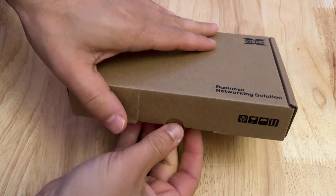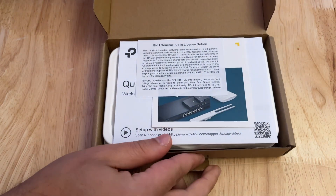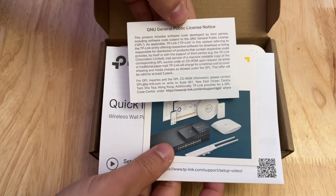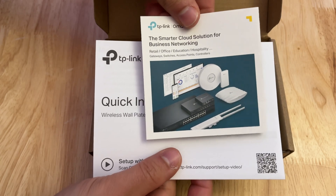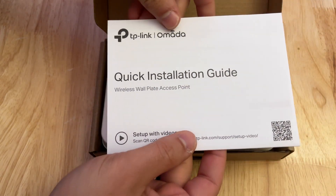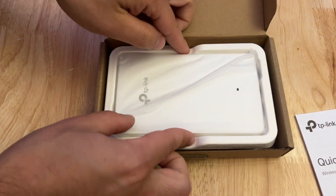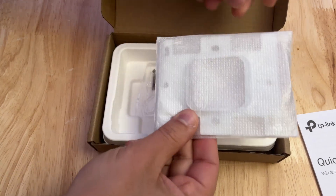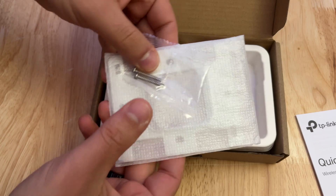We'll start first with the EAP-615 and see what's inside. I expect them both to be dang near identical, but I want to take a look. So of course we have the license, the pamphlet that tells us about all the Omada hardware, a quick installation guide, the access point itself, and of course a mounting bracket and some screws to help us mount it to a junction box. Pretty basic stuff.